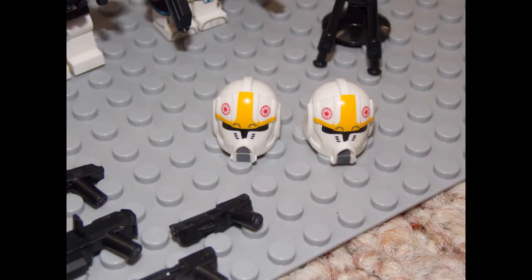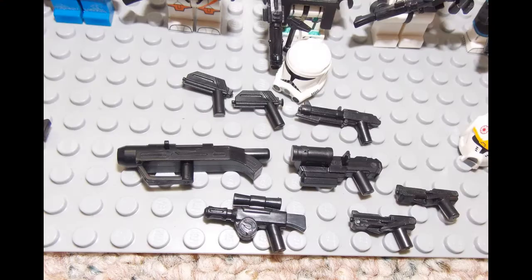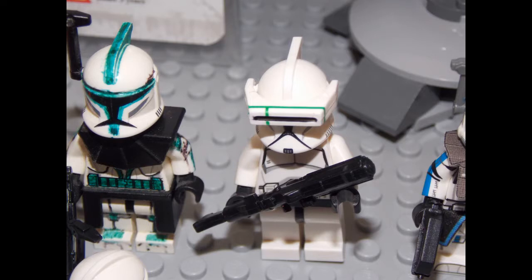I also acquired some of the phase 2 clone pilot helmets. I already have the characters and I saw no reason to buy the rest of the minifigure, so I decided just to get the helmets so I could switch them back and forth. And not only did I get some cool weapons, I also got a macro binocular set. They had it in green and I thought it'd be kind of cool for my unit.